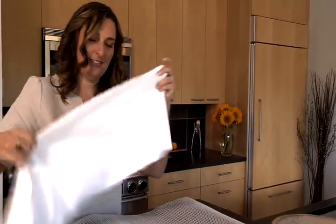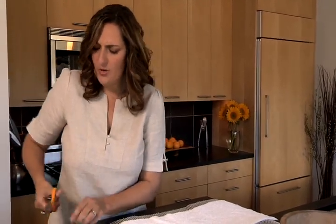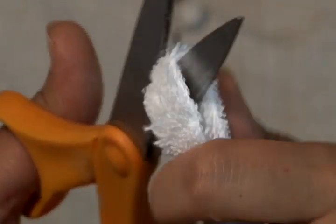Then you take your towels — and hopefully you've washed them — and cut them into strips. You want to make the strips about three-quarters of an inch wide, about the width of your finger. Then once you have the strip made, cut them into lengths of about 5 to 6 inches.